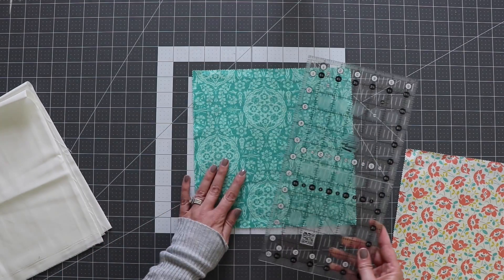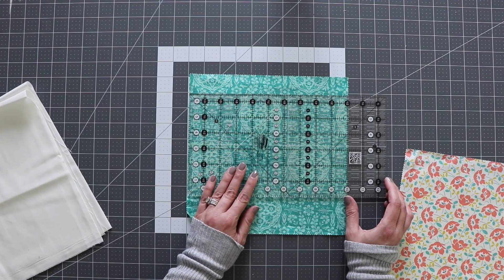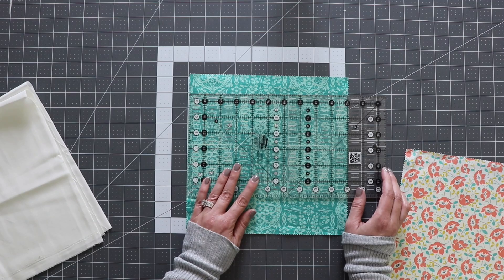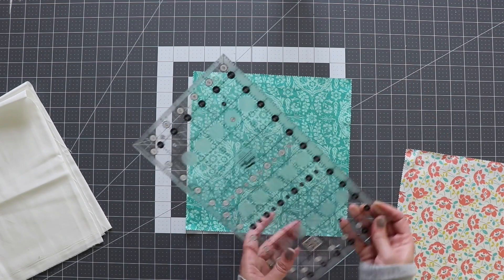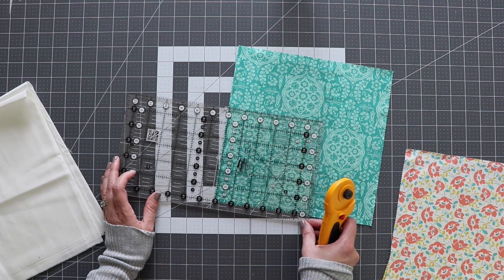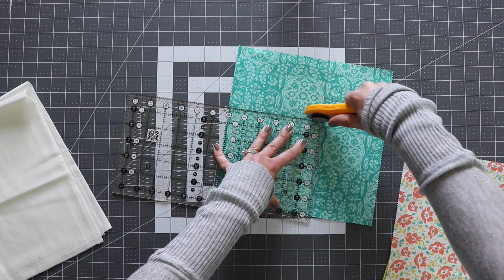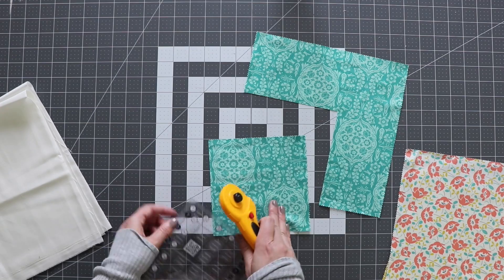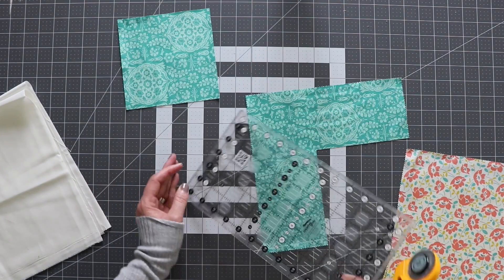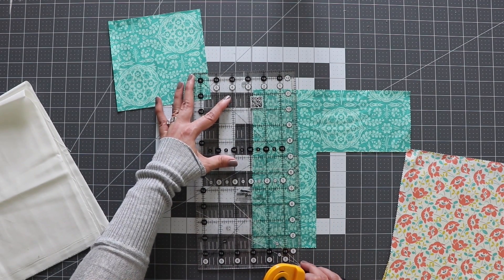Alright, let's get started cutting our blocks. I'm just going to check to make sure that this is 10 inches — not all layer cake squares are exactly 10 inches, so I like to double check. This one looks good with a little extra. First I'm going to cut my 6-inch square, cutting a little bit bigger than 6 inches to cut off the fringe on the edge of the layer cake square. And then I'm going to cut a 2.5-inch strip and cut it down into four 2.5-inch squares.